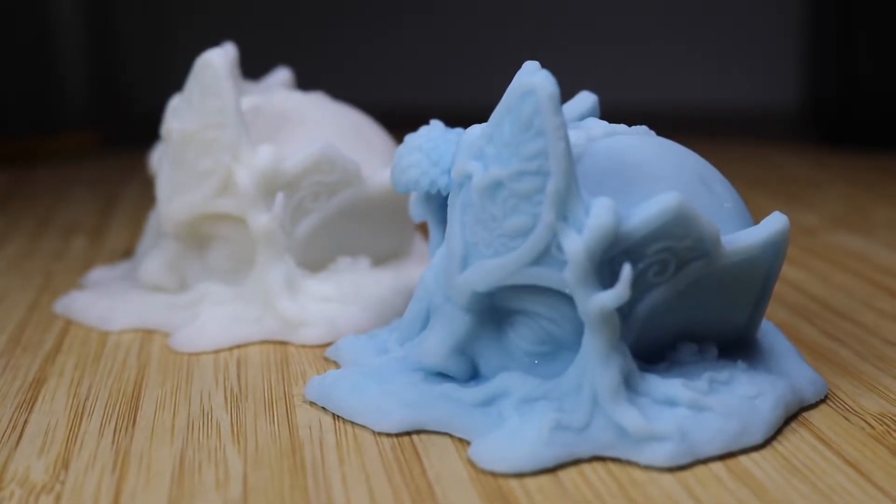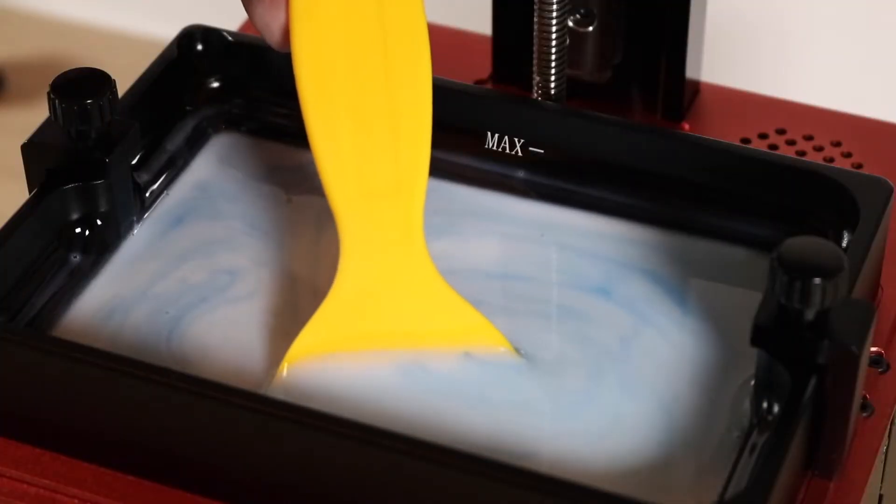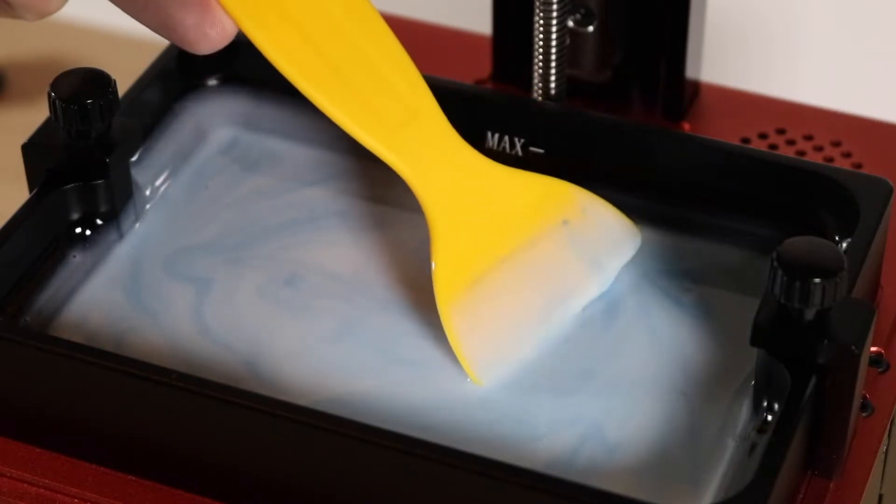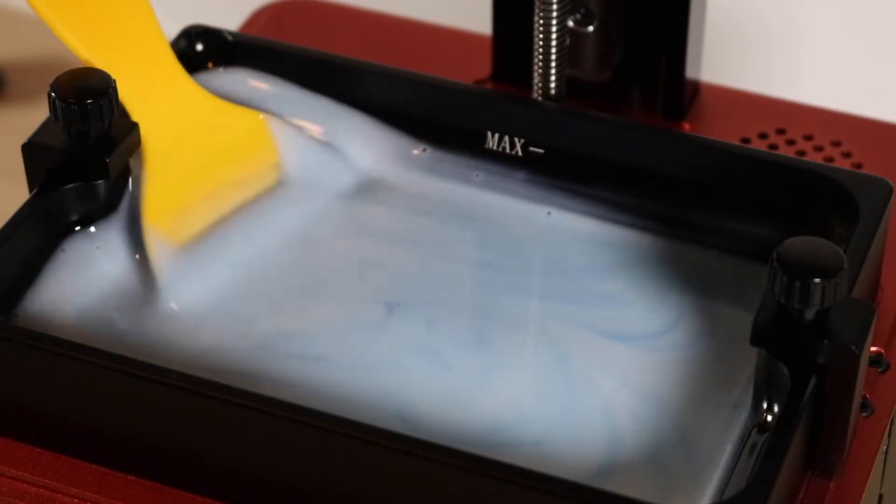I wasn't really expecting this, but I'm not sure what I was expecting. After the print had finished, I did notice a lot of the mica powder had settled onto the bottom of the vat, so I had to stir it up a little bit — and this looked cool.